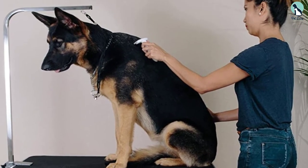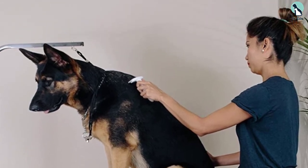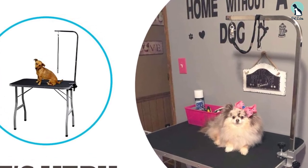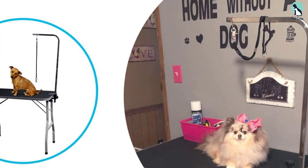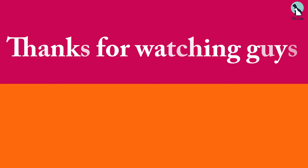It is built with a compact design that allows you to store it in compact spaces. You can always rely on this table for grooming and dressing because it is sturdy and heavy duty. Thanks for watching guys, I hope you liked this video.